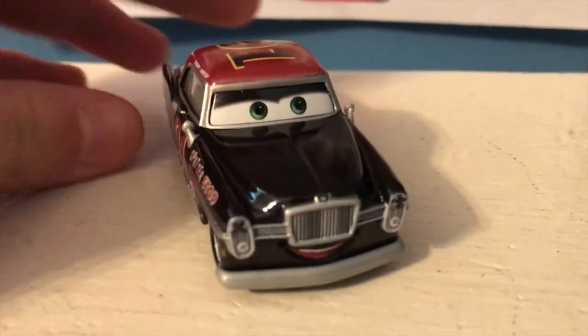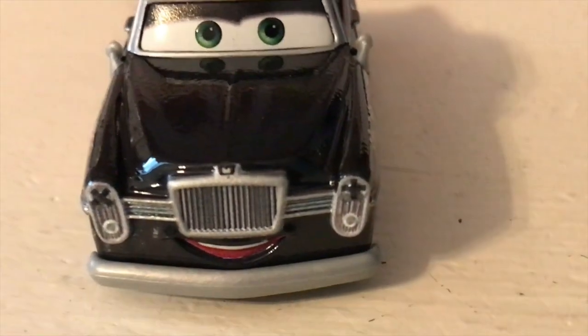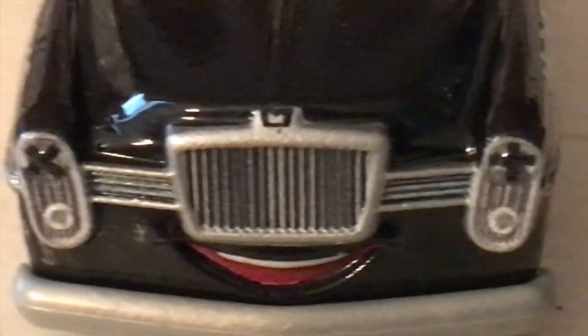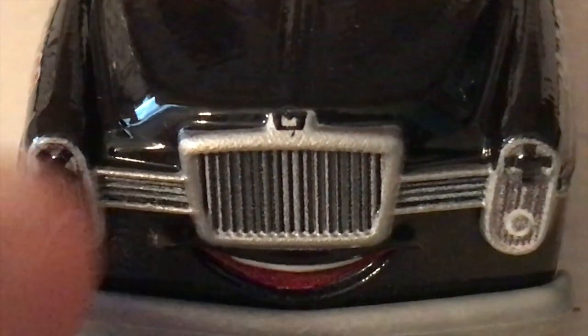He's painted all black with some additional colors. Taking a look at the front, you can see he's got a nice smile there, as well as his grille which stretches all the way across. Much like Slim Hood, he has black X's — it looks like they were taped over his headlights.